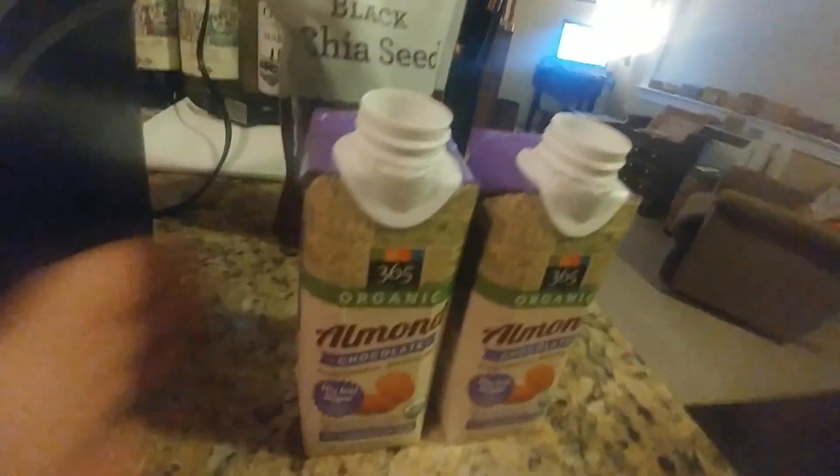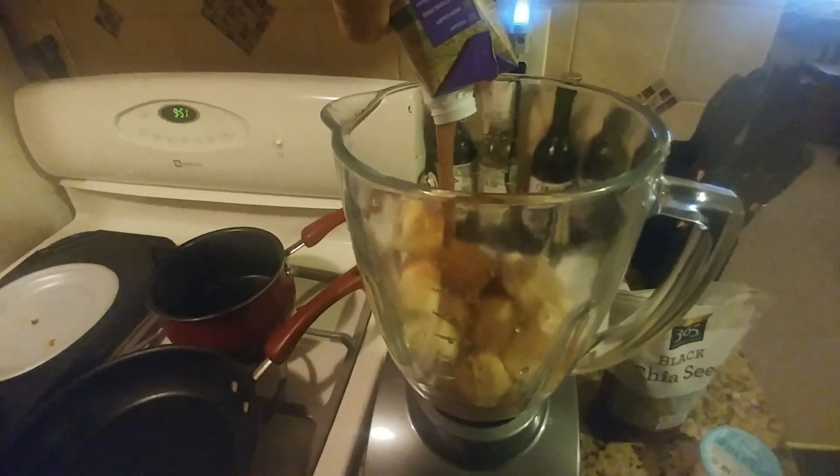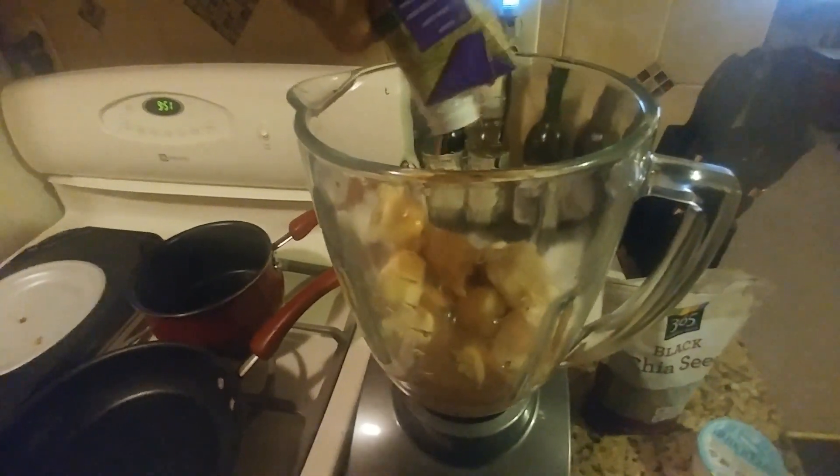Alright, so we got the almond milk and we're going to pour that in there. One 8-ounce, and then we're going to add the other 8-ounce.